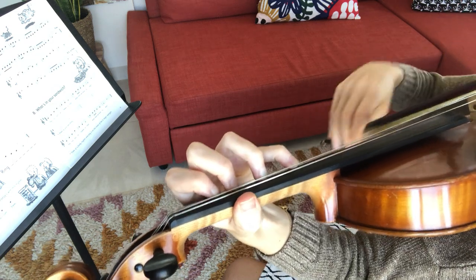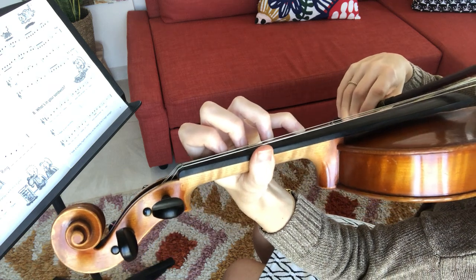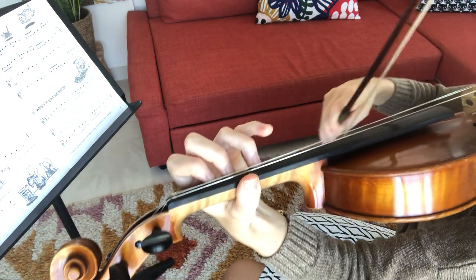Now the fourth finger is only going to last for a ready, not a ready steady. That can be hard to get.